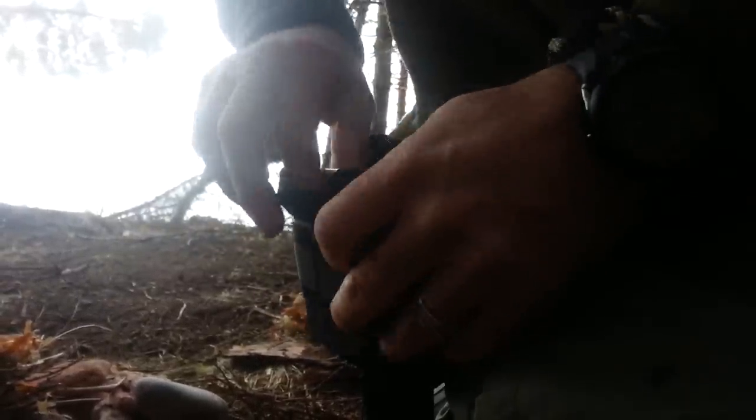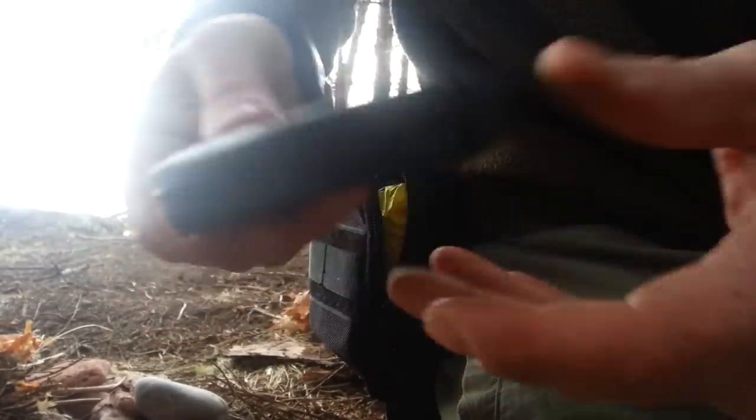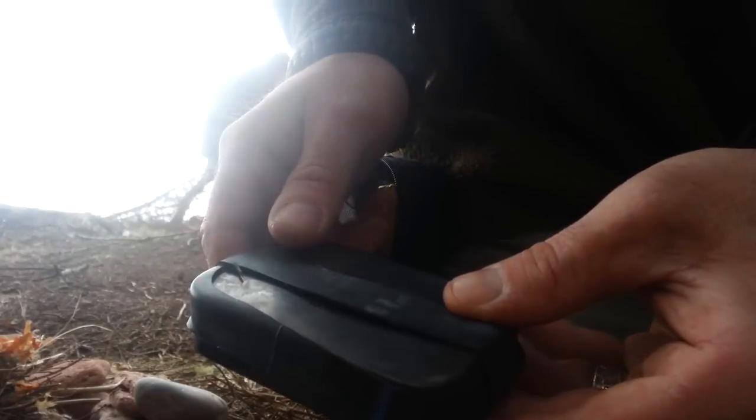I'm going to start my fire with my ferro rod and some char cloth. This is where I keep my first aid kit and my char cloth — in this tin with some ranger bands. It keeps it somewhat dry around the edges, and it's great for emergency fires when you really need something to get going. Your ranger bands will work really well.